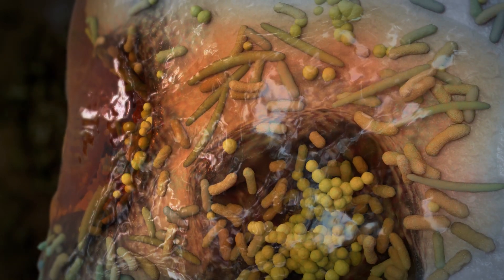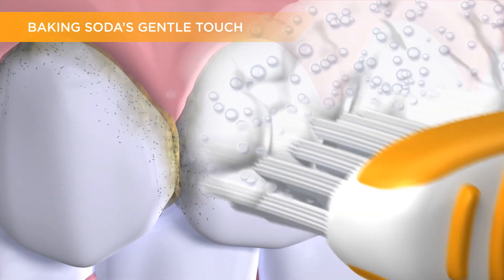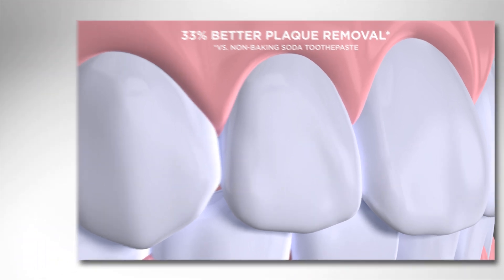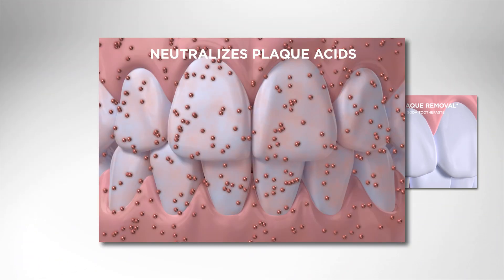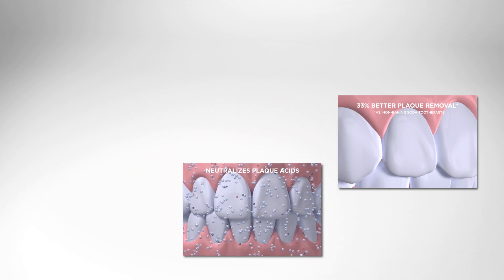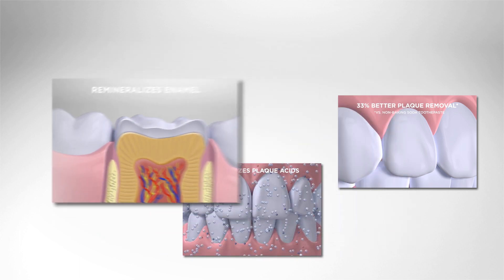If this biofilm is not removed, caries can continue to develop. With the dual action of baking soda, Arm & Hammer toothpaste can penetrate and disrupt plaque biofilm, especially in hard to reach areas. With a high pH, it also neutralizes acid quickly and facilitates enamel remineralization.